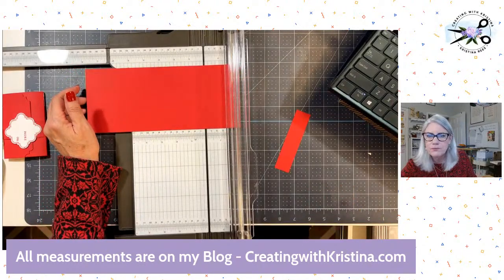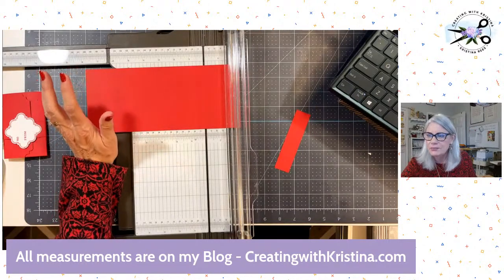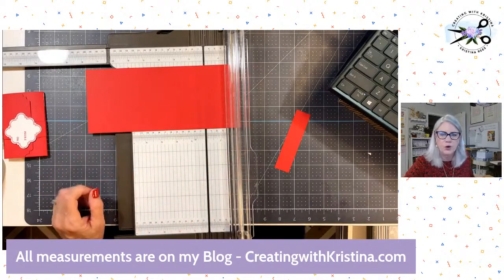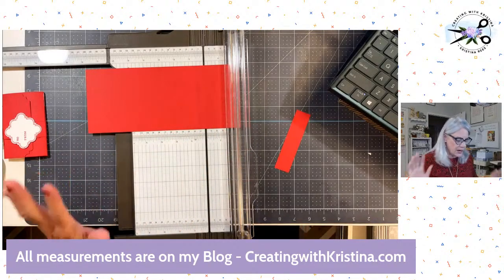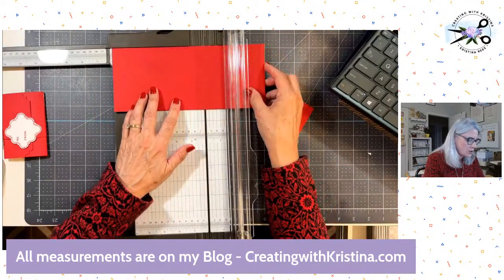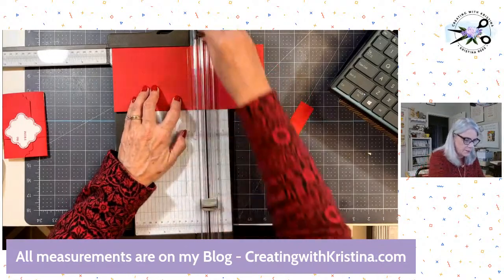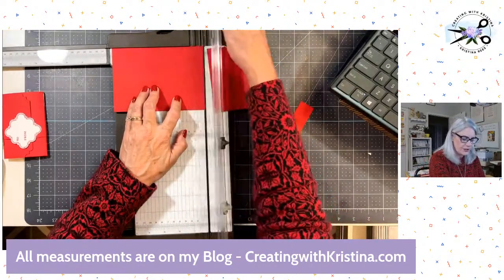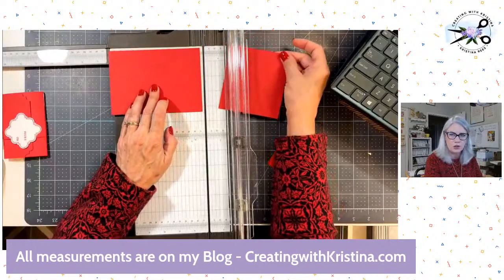We're going to cut it at the six-inch mark. All these measurements are going to be on my blog — I didn't get them typed up for the stream, but they will be on my blog. Six inches. Once I have that cut, I cut it at six inches. Now you have two different pieces: a larger one and a smaller one.